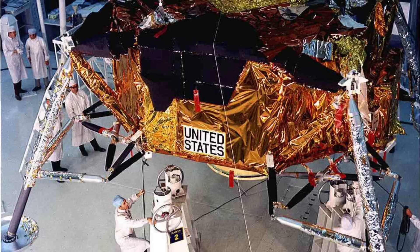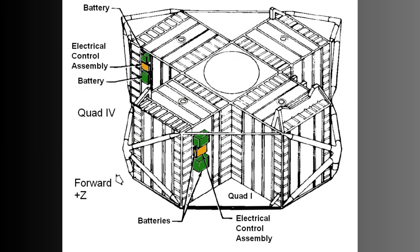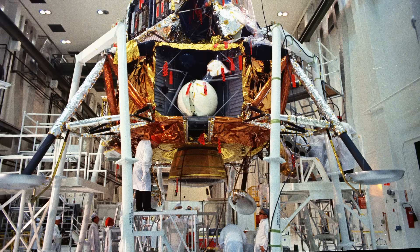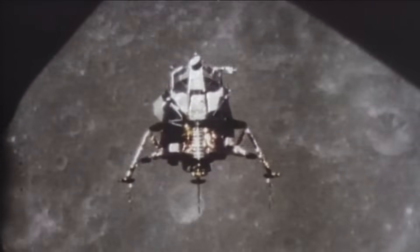The descent stage was the electrical bedrock of the lunar module. It housed four silver-zinc batteries, each roughly 400 amp-hours, feeding the lander's 28-volt buses. These batteries supplied the high current needed for landing, powering systems like the descent engine throttle control, the pulse-modulated attitude jets, the guidance computer, and the cabin life support fans.